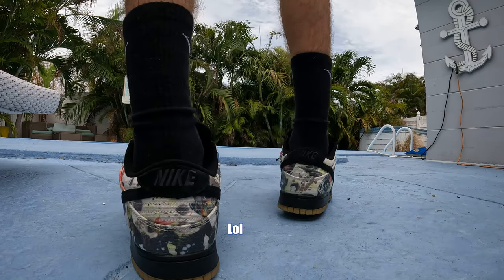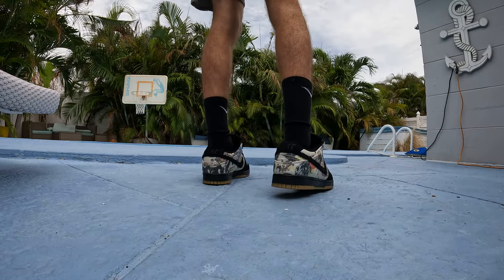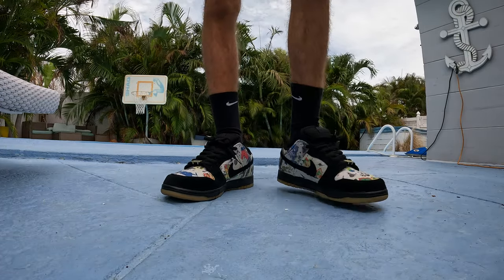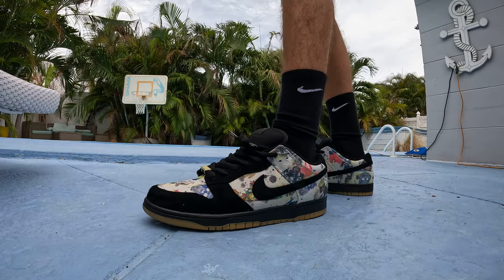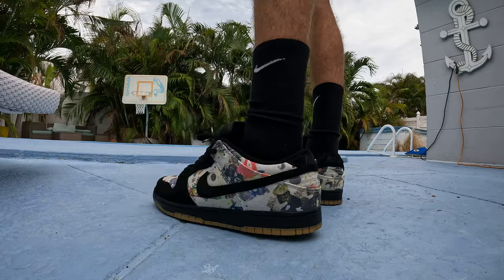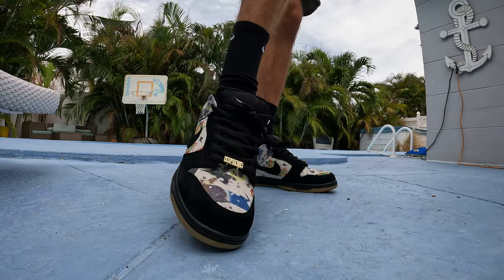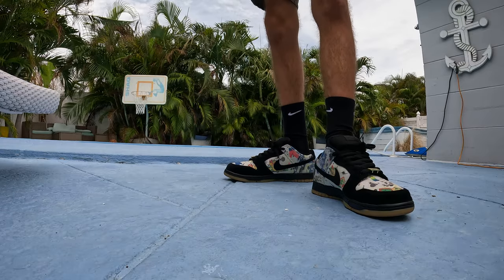These are super clean on feet. Definitely a 10 out of 10. They're hella comfortable too, as I'd expect from a skate shoe. Definitely go a size up from your regular size because that fat tongue gets on your nerves — I'm a size 12 and went with a 13. Here's a 360 view. The toe box looks crazy — big, insane. Each shoe is slightly different on design.